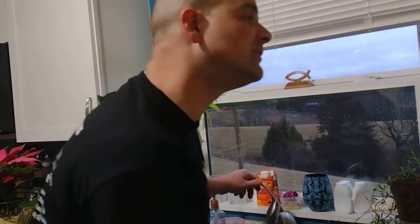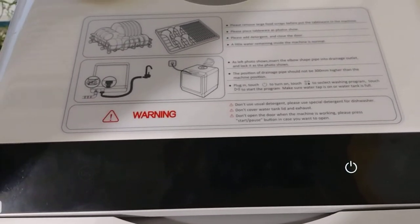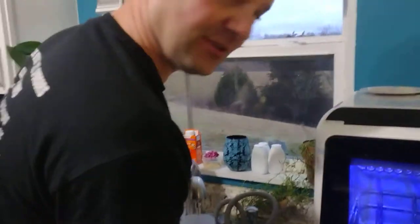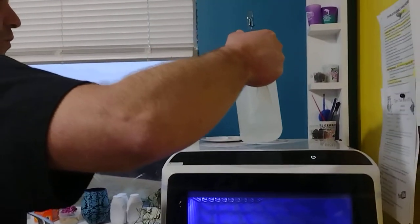It says 'please remove large food scraps before putting the tableware in the machine' — that's good advice. Clearing out the last items before getting a new load. I don't want to spill too much.